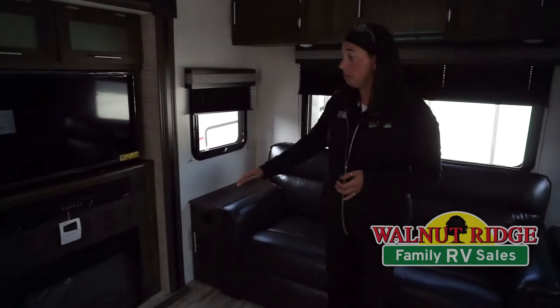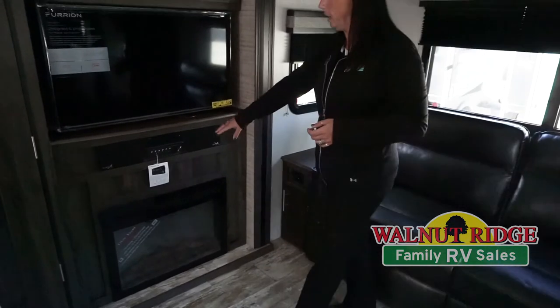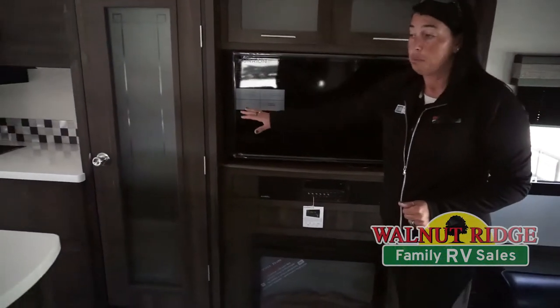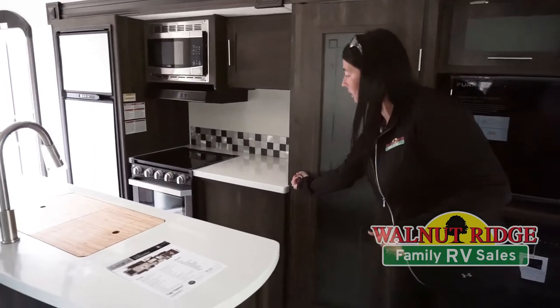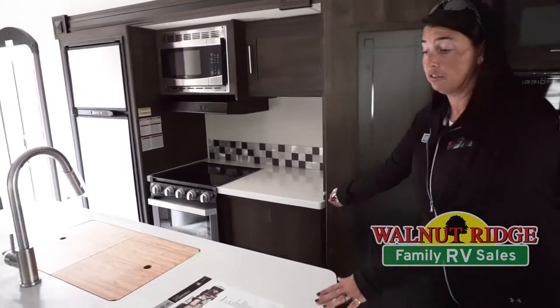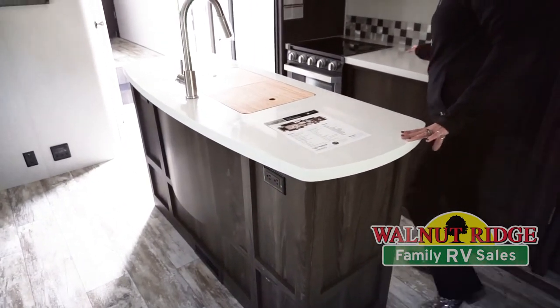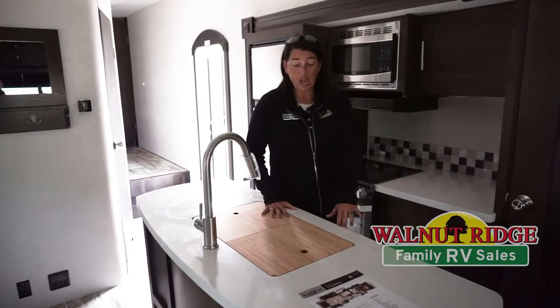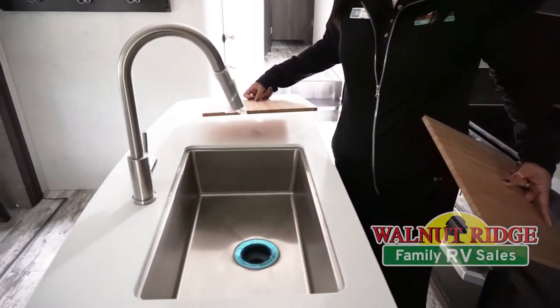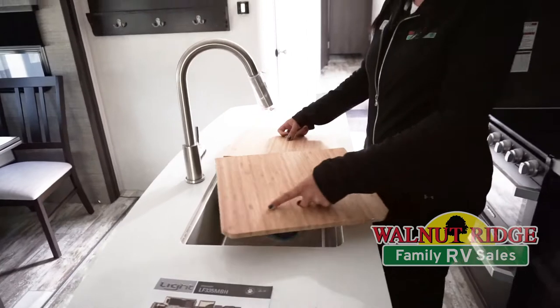This unit has the fireplace, the CD/DVD player that is Bluetooth accessible as well. Huge pantry. Lots of countertop space on your island and also beside the stove over here. The island's got the two bamboo covers for the stainless steel under mount kitchen sink.